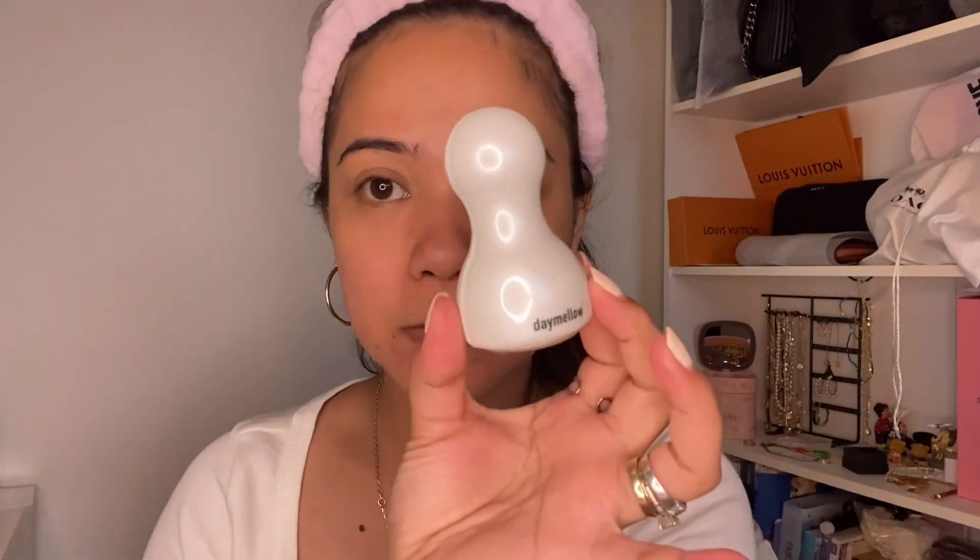So now let's try to spread the serum, or the essence. But before that I want to share with you guys — I'm using this one, it's a Day Mellow. Day Mellow — it's a face massage tool. Yes, I'm using this one.